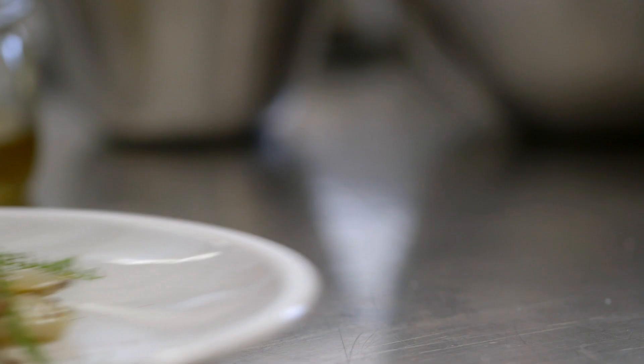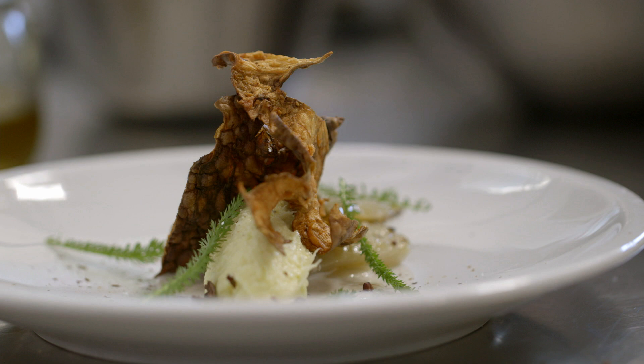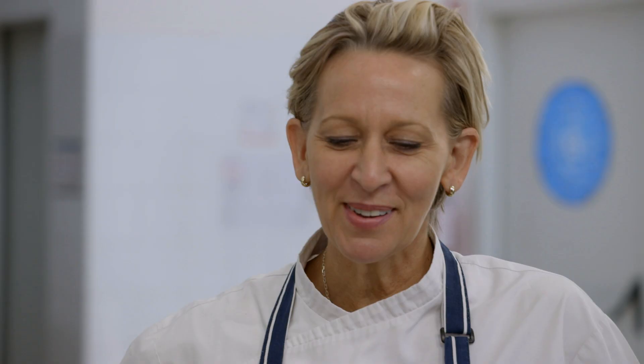And then we finish the dish with yarrow. So as you see, a few ingredients — really few. And that's it. That's nice.